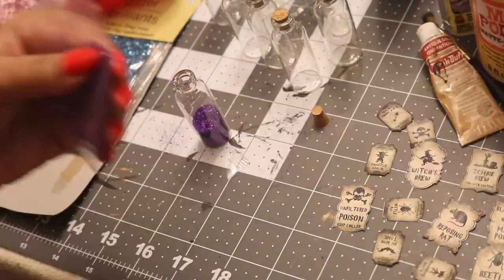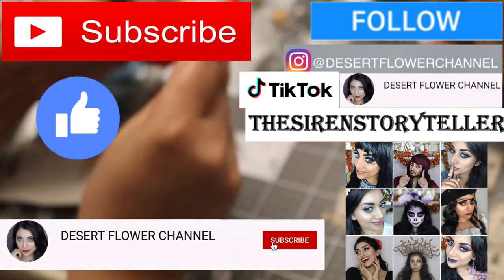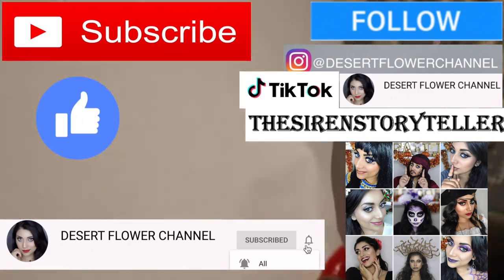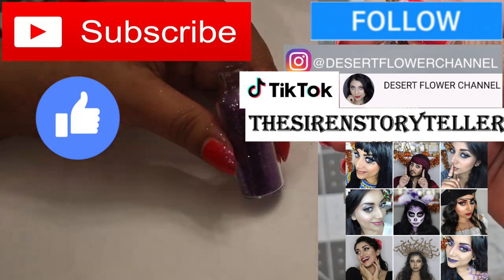But before we begin, let me remind you that subscribing is 100% free, so please click that subscribe button. And while you're at it, go ahead and click that notification bell so that you're notified every time that I post. I post every single week, so trust me, you don't want to miss out.